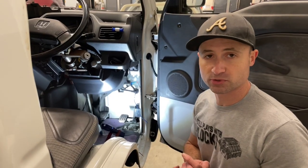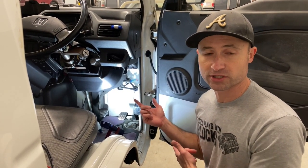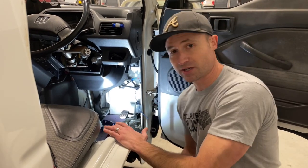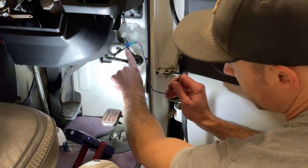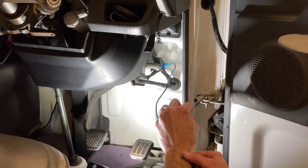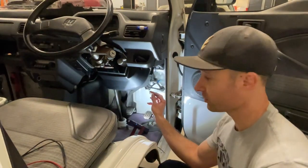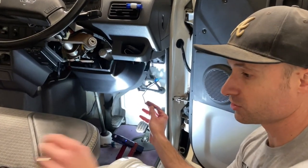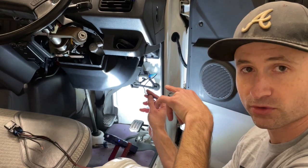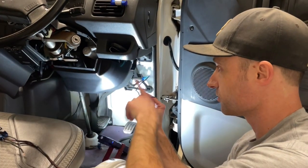At this point everything is working — blinkers, door mechanisms. I was going to try to utilize the factory horn instead of the siren that came with it. I found a blue wire with a red stripe coming right off the firewall — that's your ground for the horn. When you ground the horn, it works. You've also got a white wire with a green stripe — that's your constant power. I'm going to set up a relay because I'll use the power wire from the kit to run this relay, which will trigger a ground to utilize the factory horn.